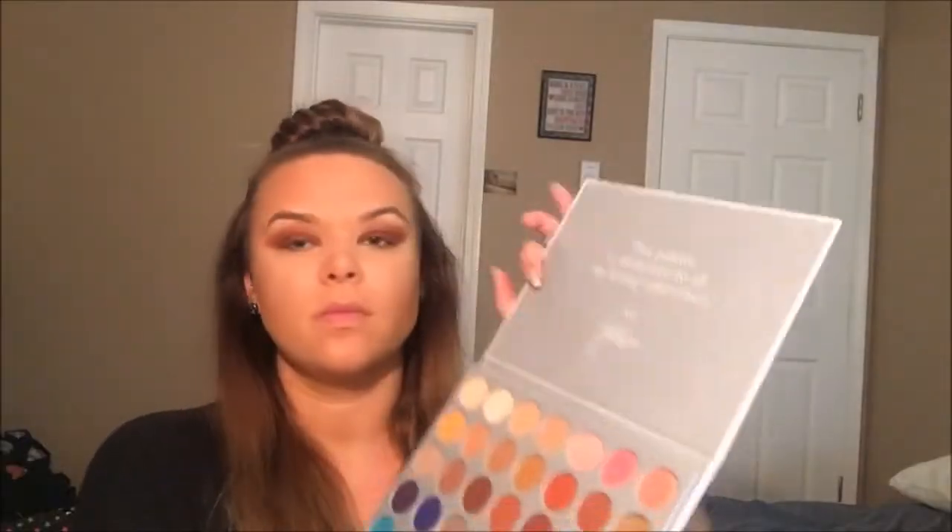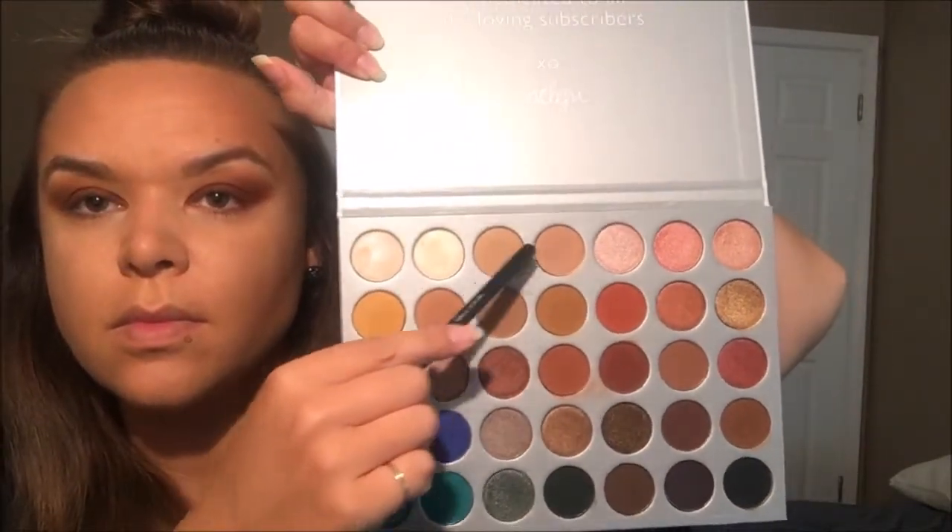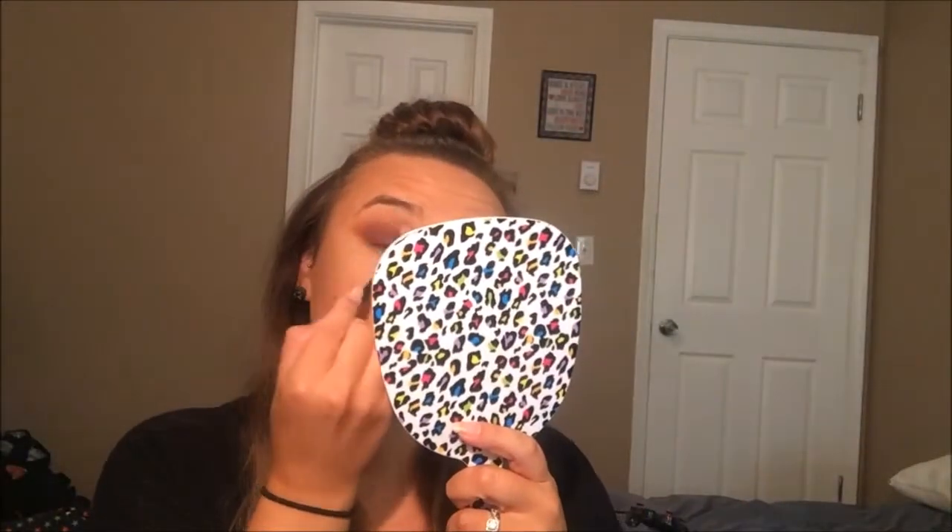I'm using just a regular blending brush — you can use any kind of blending brush. This one is kind of dense but also fluffy on the top, and I'm just blending out that Puder and that Pukey color, making sure there's no harsh lines and blending on the outside edges. I'm kind of winging out my eyeshadow a little bit just to give it a more dramatic effect. Now I'm taking a fluffier blending brush and dipping into Silk Cream and MFEO in the Jaclyn Hill palette, and I'm just going to blend out those last two colors to give it a real gradient effect.